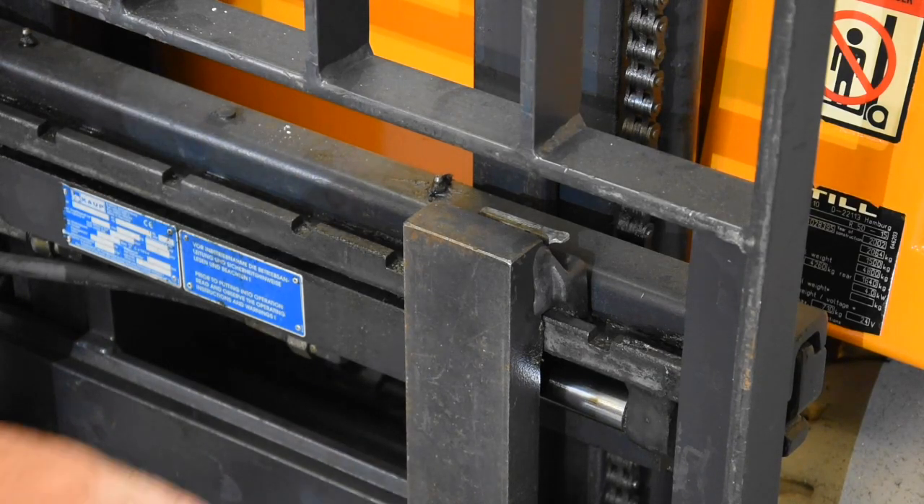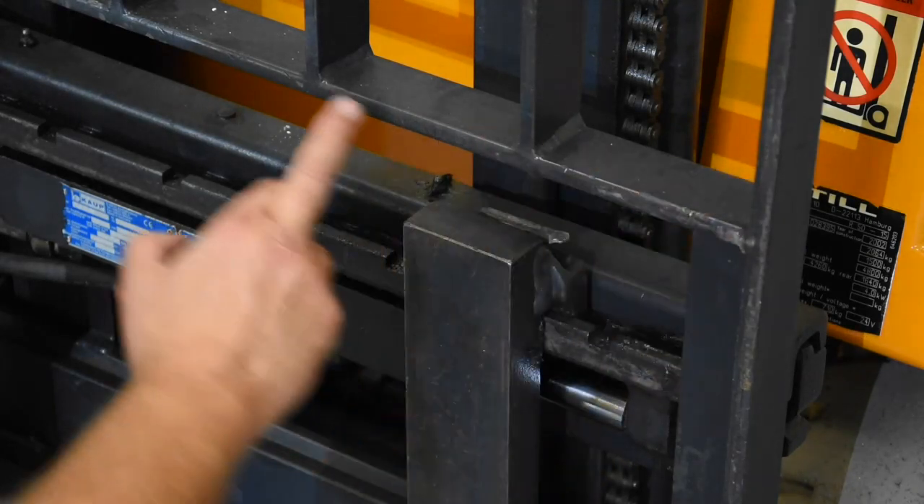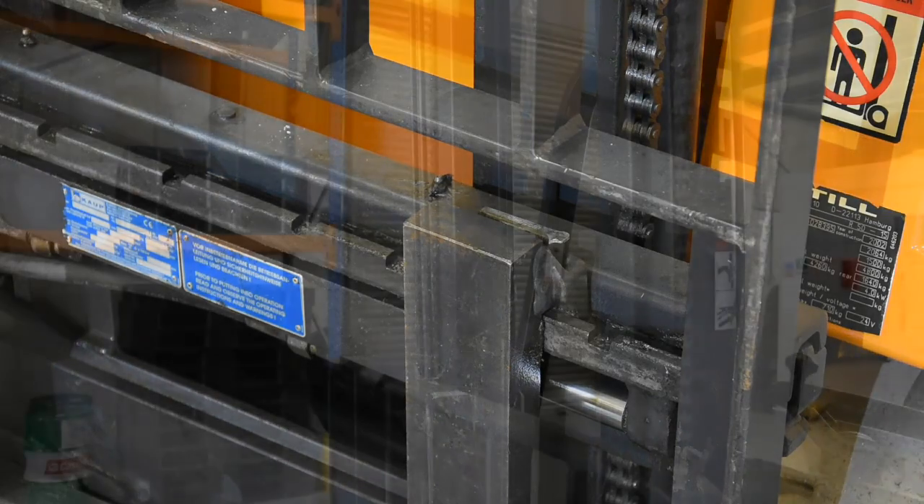Further up we have what we call the backrest extension — this is really important, as it's the thing that's going to stop items that shift from falling into you. Examine it closely, look for any cracks or defects, make sure it's not covered in grease, oil, or other contamination. It's an important part of your safety system.